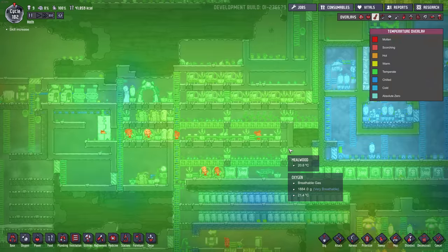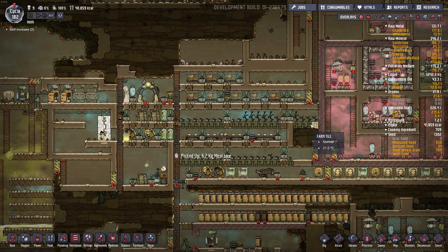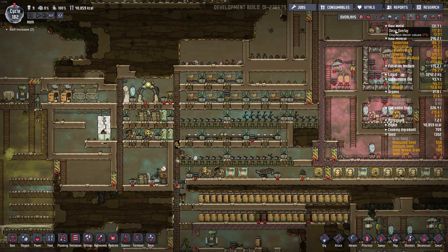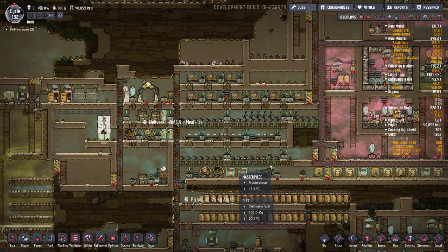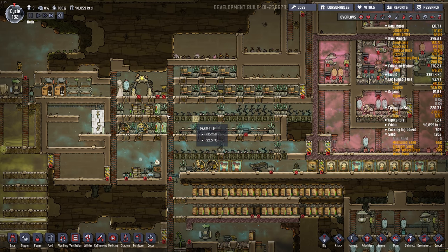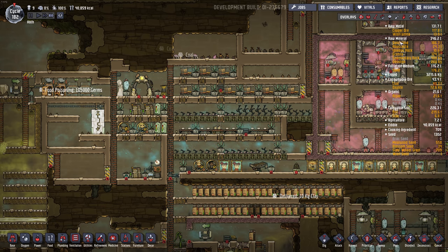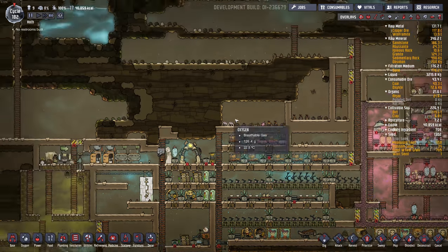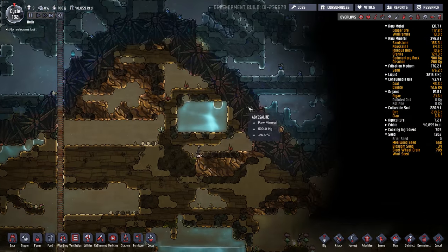Food has been stable this whole time, sitting around 30,000 to 40,000. I built four more mealwood planters, so it's pretty much in balance. Added some decor in the main areas the dupes are hanging out. I think if I left the base just like this it would be fine for many hundreds of cycles until the sand was all used up. There's 176 tons of it and there's a lot left on the map — we haven't used it all yet.